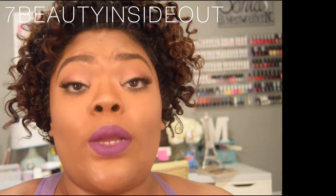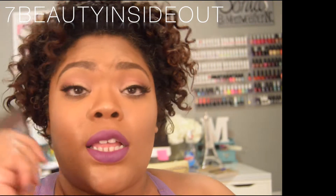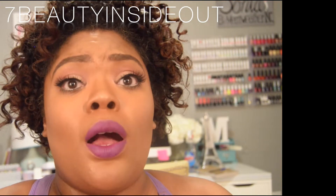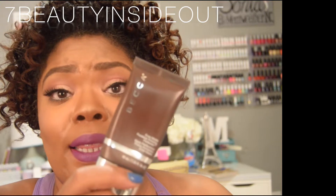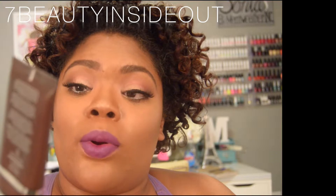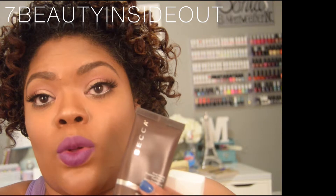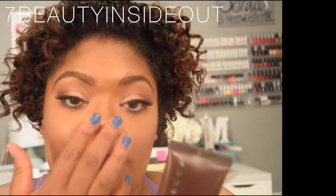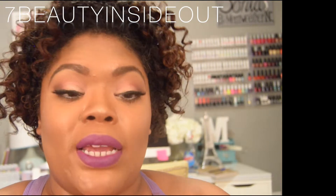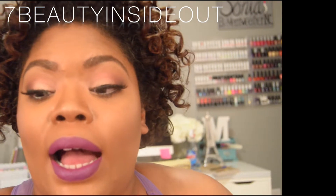If you are an oily or combination oily skin person, this Becca Evermat primer — if you don't have something you feel is a holy grail product — I would definitely recommend trying it. It's amazing. It's Evermat, poreless priming, so it's definitely going to help matte those oily areas and also help with pores. But anyway, that's not really what this video is about.